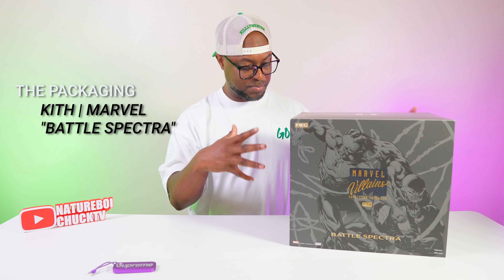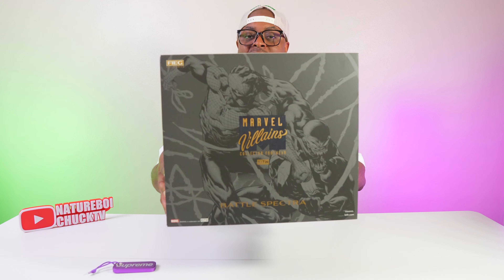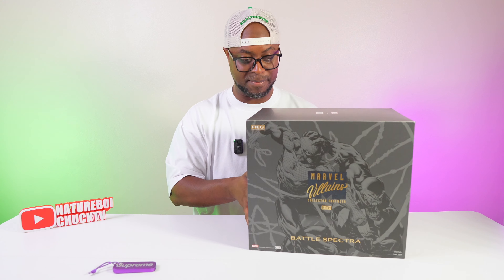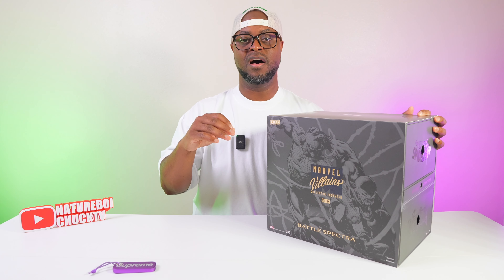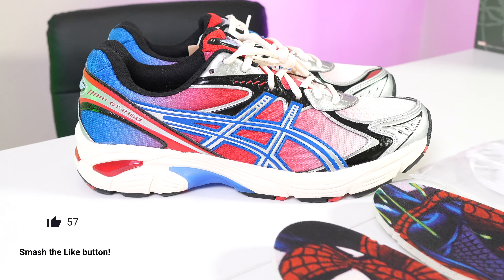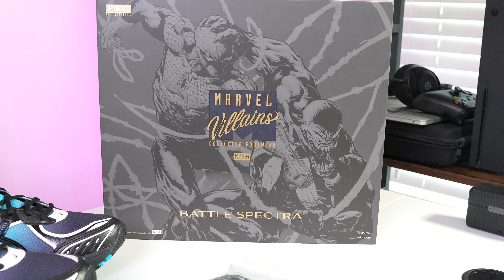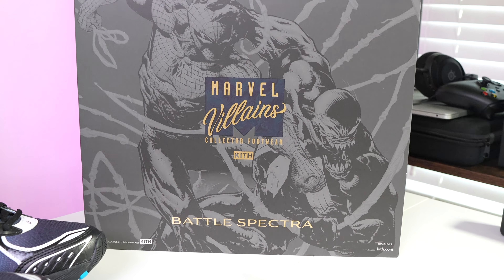The packaging is probably the best packaging I've seen on any box or any shoe release in possibly years. The overlay and graphic on the front of this box looks absolutely tremendous. This is the Battle Spectrum package where you're going to receive two Asics sneakers — the GT-2160 in the Spider-Man colorway and the Venom colorway. Before we get to the shoes, let's talk about the box.